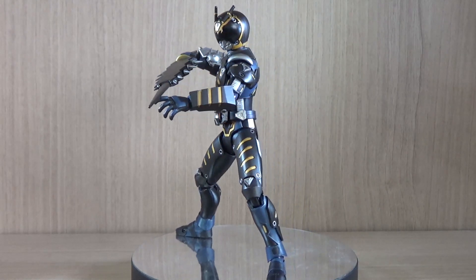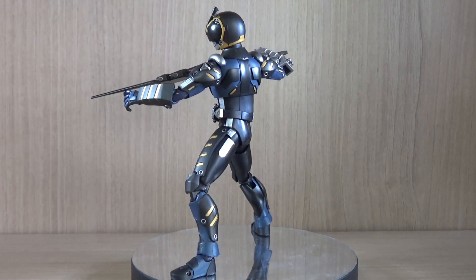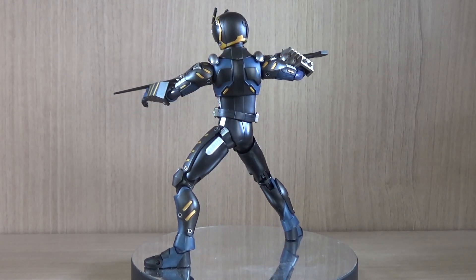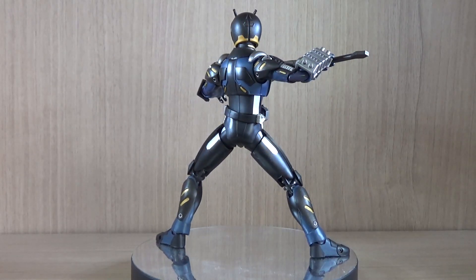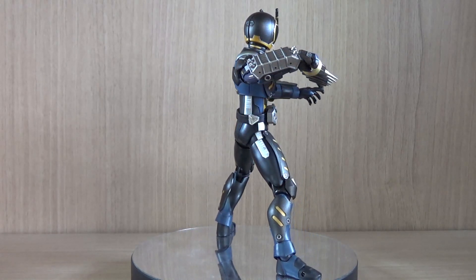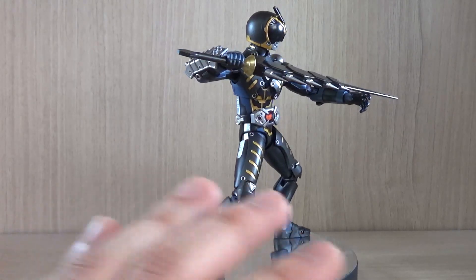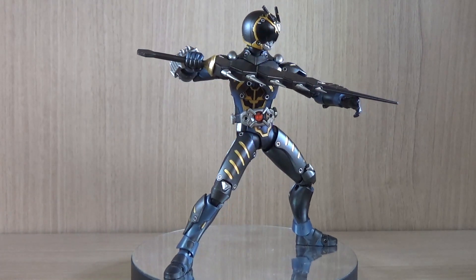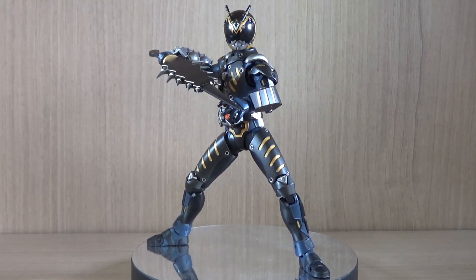Hello YouTube, this is Charlie426 and today we have the review of an SHF figure — this is the SHF Alternative Zero. Now this is not exactly a Kamen Rider; he's not considered an official rider. He's in the wiki basically as a pseudo-rider kind of thing, and he's from Kamen Rider Ryuki, or in the Western version, Kamen Rider Dragon Knight.